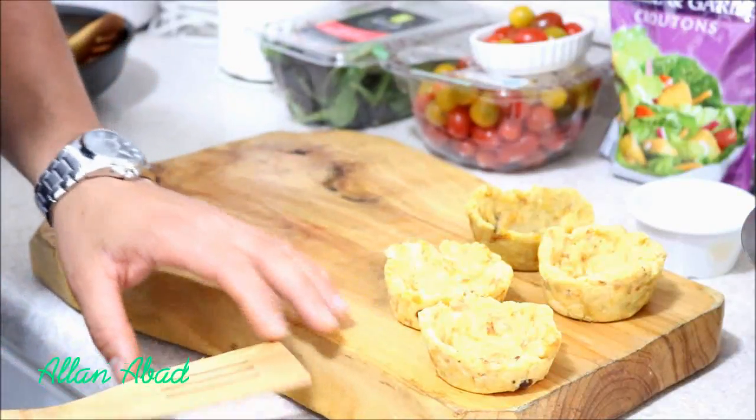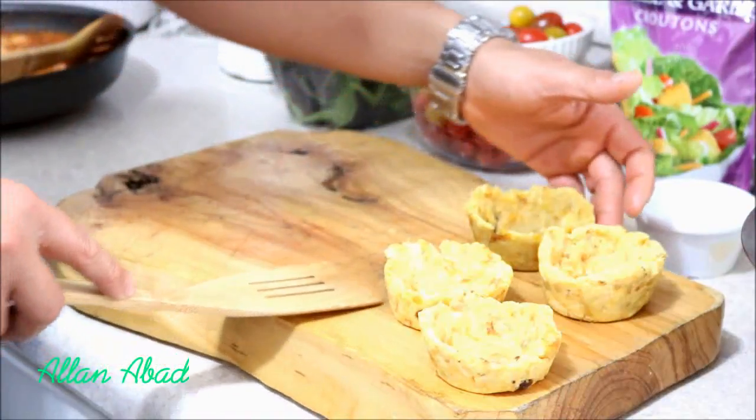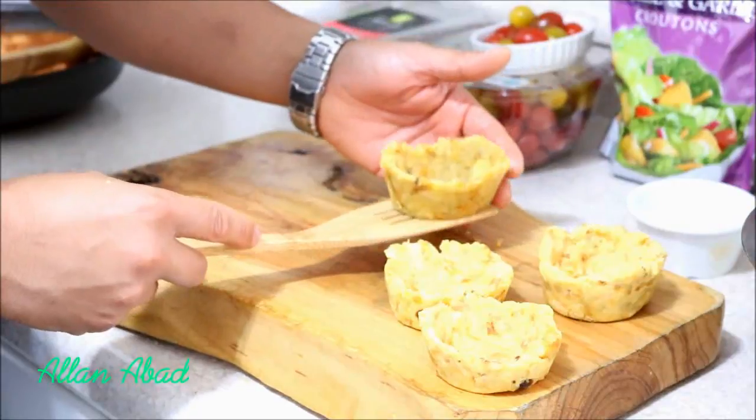Well friends, here I have already 4 ready and now we are going to pass them through the oil again, okay? We are going to lift them up carefully so that we don't break them.